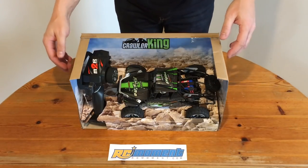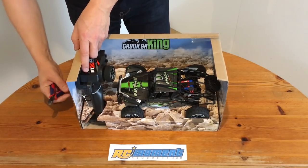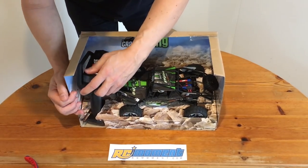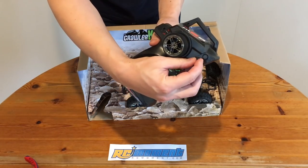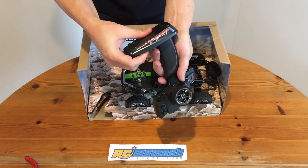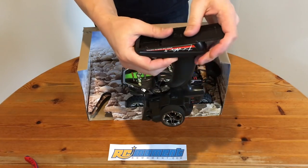Now let's take this thing out of the box. The 2.4GHz transmitter is the usual small WL Toys model. It has throttle dual rate and steering trim buttons, and it takes 4 AA batteries.